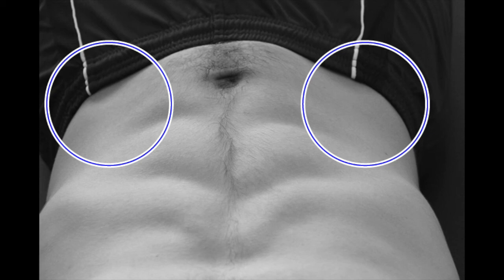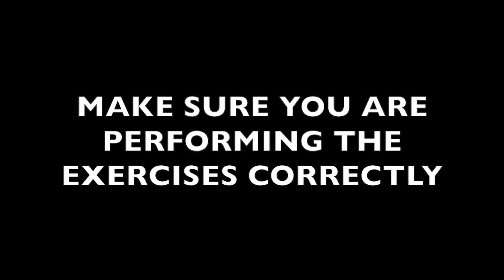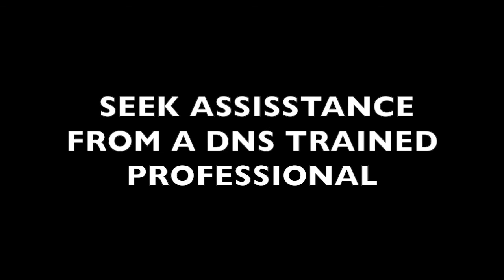Just remember the illustration with the little concavities at the side — that means you're using the rectus abdominis. We want a nice round stomach. When you start these exercises, remember it's important to do them properly, so I recommend you seek assistance from a DNS trained professional. Thanks for watching.